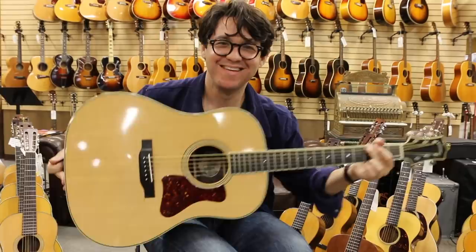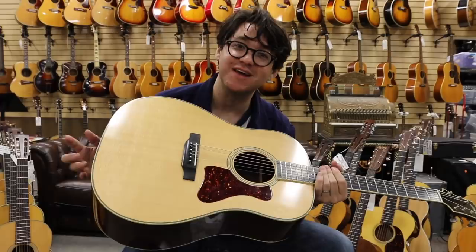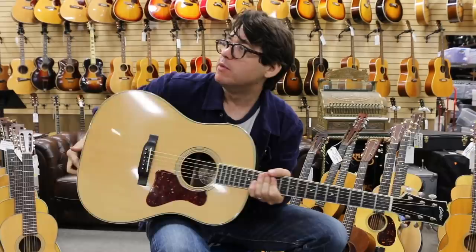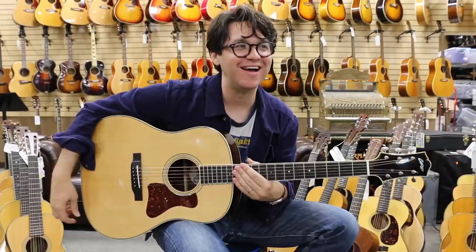There you have it — a 1995 Collings CJ, rosewood back and sides. This is just a fabulous guitar. Check it out on our website at normansrareguitars.com, check it out on Instagram, Facebook, Lemos Backyard. Anywhere fine guitars are sold. There you have it. Thanks a lot.